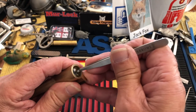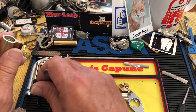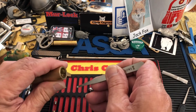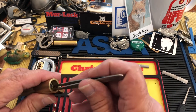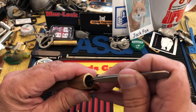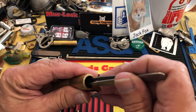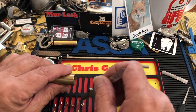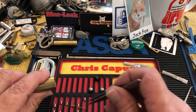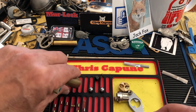Position one is a steel wafer — anti-drill protection. Two is a spool, and these are pretty sharp-edged spools. Three is a spool. Four is a spool. Five is a spool. And six is another steel wafer. All the springs are little copper springy springs.